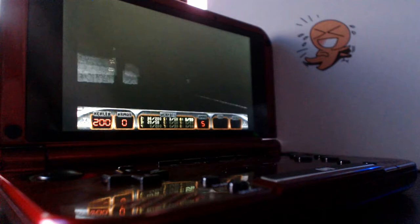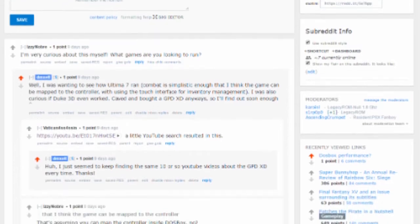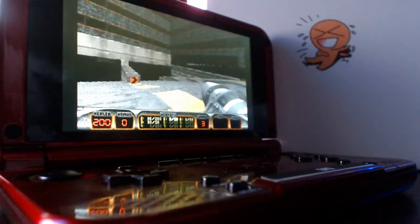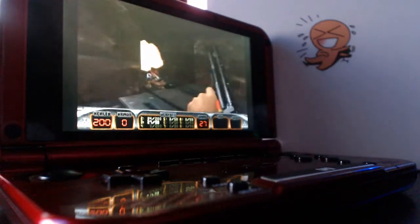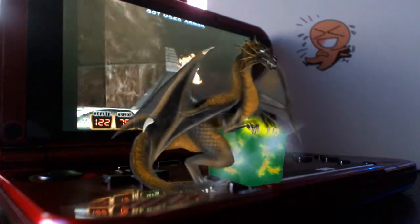One of the things I did before I purchased it is I posed the question on the GPD XD subreddit of what the DOSBox performance is like, because there's a few games like Duke Nukem 3D that I would like to run on this. It turns out there were some videos I wasn't able to find initially, but none of them were running the emulator I like to use on Android, which is Magic DOSBox.